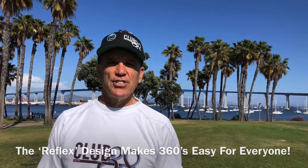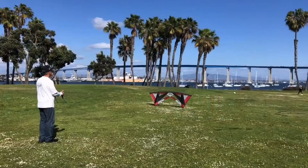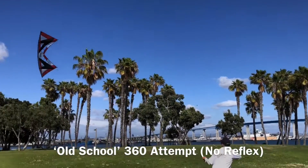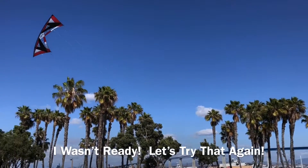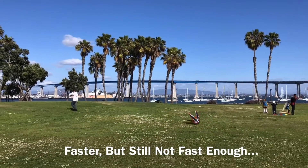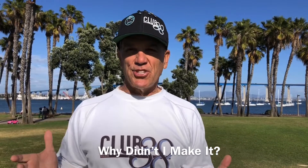If you've ever tried a 360 without the reflex, you know how challenging it can be. Let's give one a try. Wow, I didn't quite make that. Let me see if I can come up with a couple excuses why.